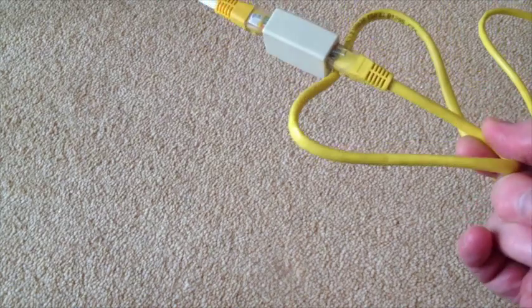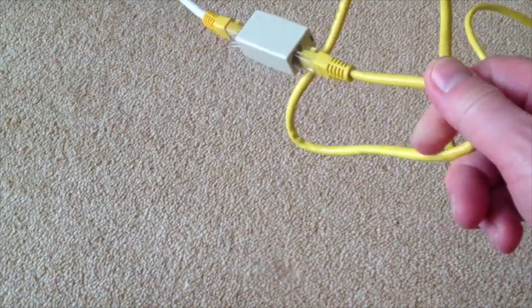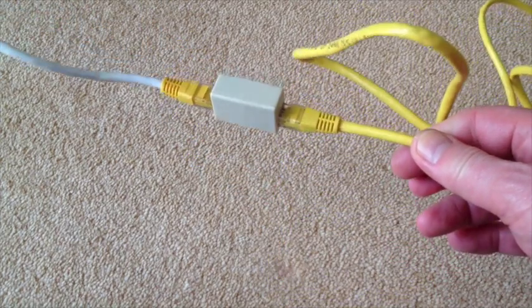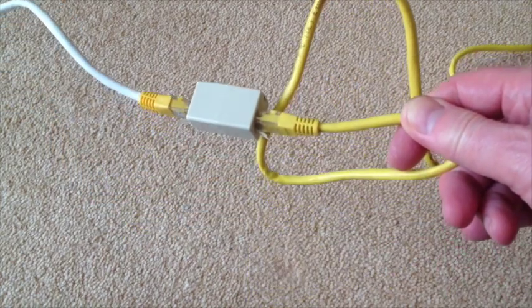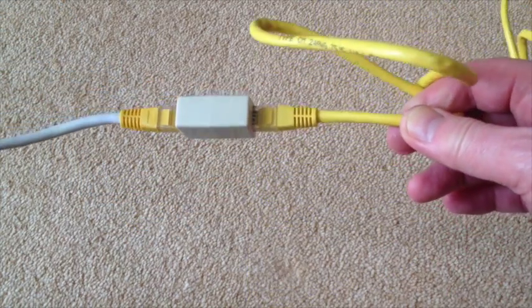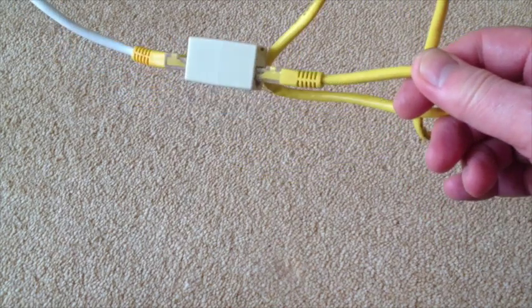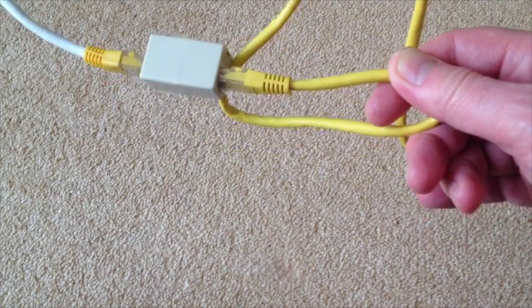This connector is absolutely fantastic — gold connector to gold connector, so there's very little loss at all in using them. If you're in the UK, you'll be able to get them from my website, and I'll put a link in the description of this video. I hope you find this useful.